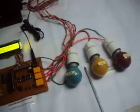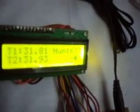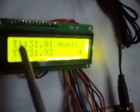Now let's give the supply and see what's happening. All the values are now displayed here — the bulb is on and the other two are off. This one is temperature 1, this is temperature 2, and this is the humidity.